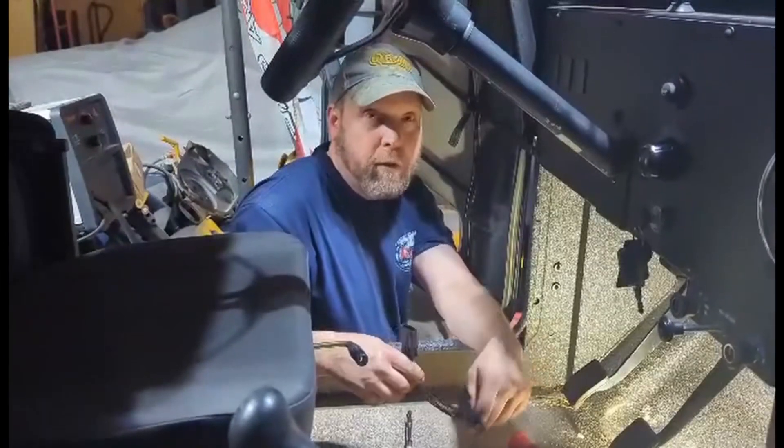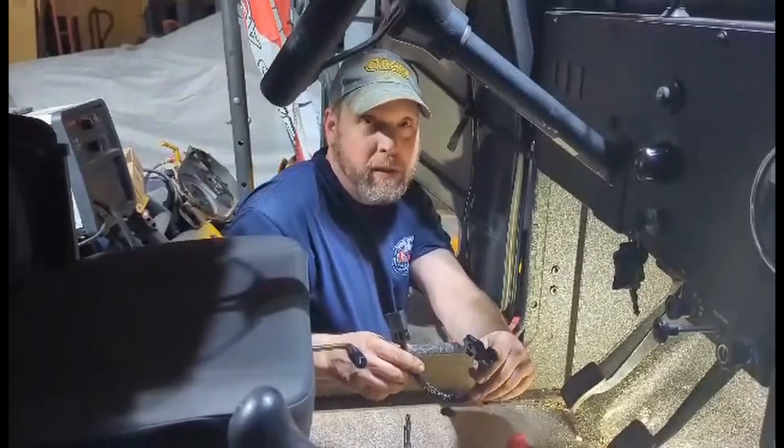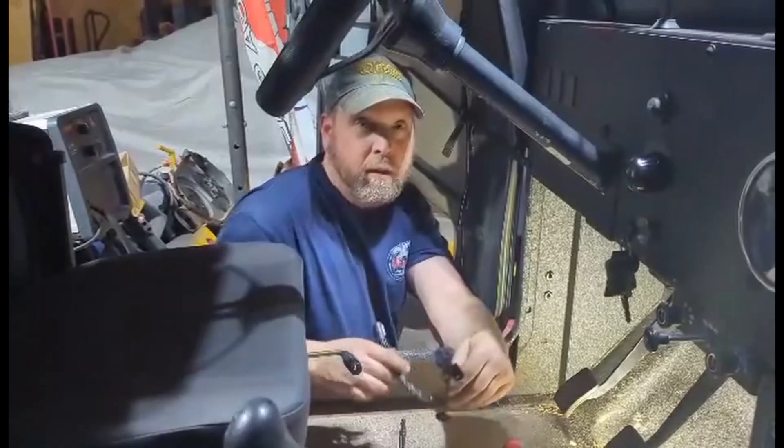Hey guys, today we're going to do a little cheap upgrade to our Roxor — this is just adding the OBD2 adapter so we can use a scan tool like this if we ever get a check engine light.